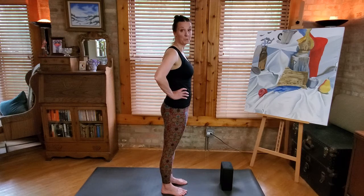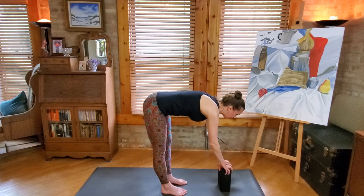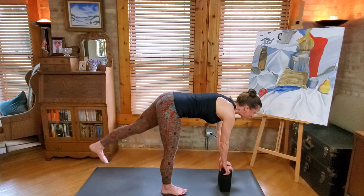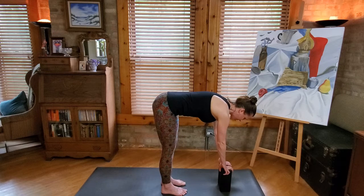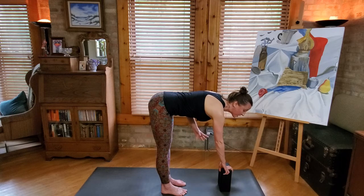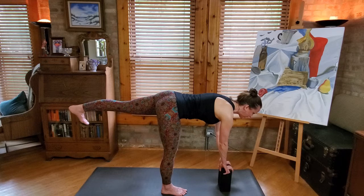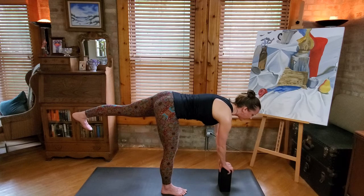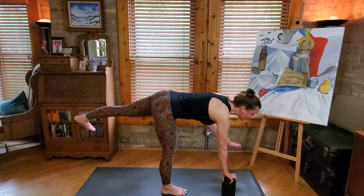We're going to work into half moon pose. We're going to start a very similar way — fold, take the hands to the block, reach the head forward. Stand on the right foot and lift the left leg up. Same as we just did. Reach through the heel and reach through the head. When we push into the floor with the foot we've got something to push against; when the foot goes into the air we don't, but we want to imagine that we do. So lift that left leg and push it back as though it were pushing into something. Now from here, we're going to keep the right hand on the block, slide it a little to the right, and take the left hand to the left hip.